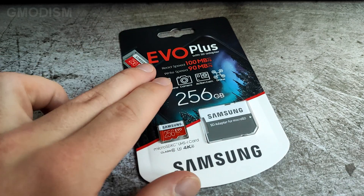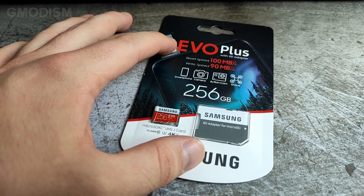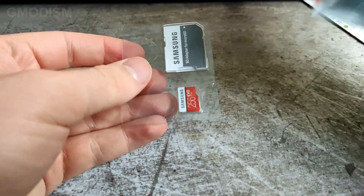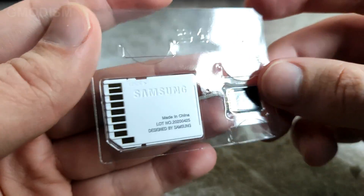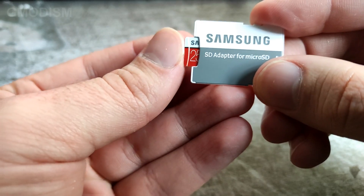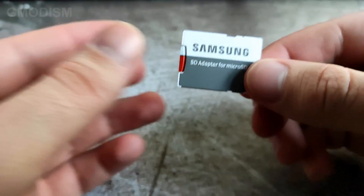First we'll need to unbox this. Apparently we need scissors — almost impossible to get open. So we have a micro SD card and we have an adapter, and we can just put the card in the adapter. Very nice. Looks pretty sturdy.